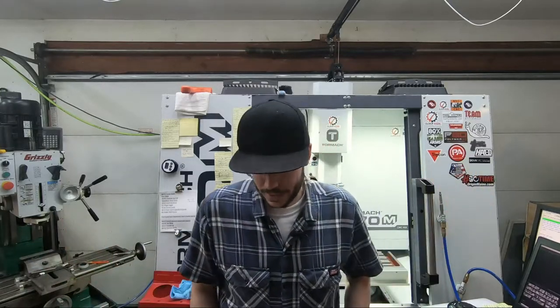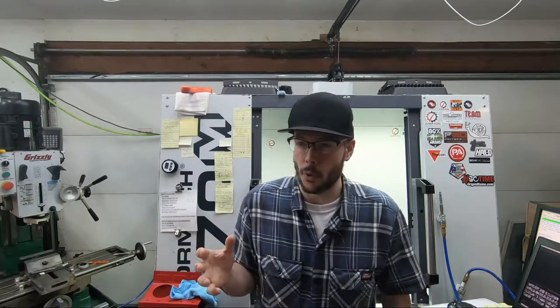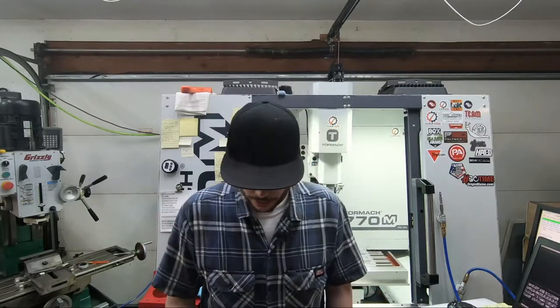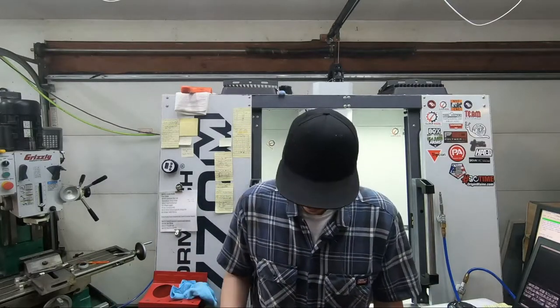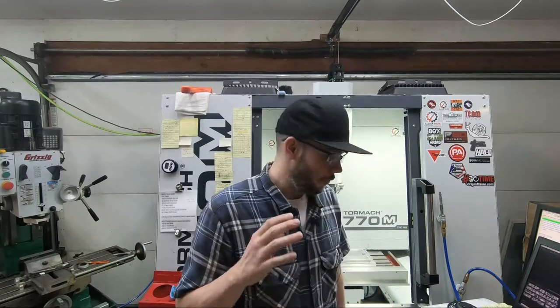I'm going to do a little review on the 770M. Since then, the 1100MX order has been placed — they're on back order right now, so I'm hoping it doesn't take too long. They mentioned machines are trickling in but there's kind of a long delay, maybe up to six weeks. I had a back-ordered part before that was supposed to be six to eight weeks and it came in three weeks later, so we'll see.